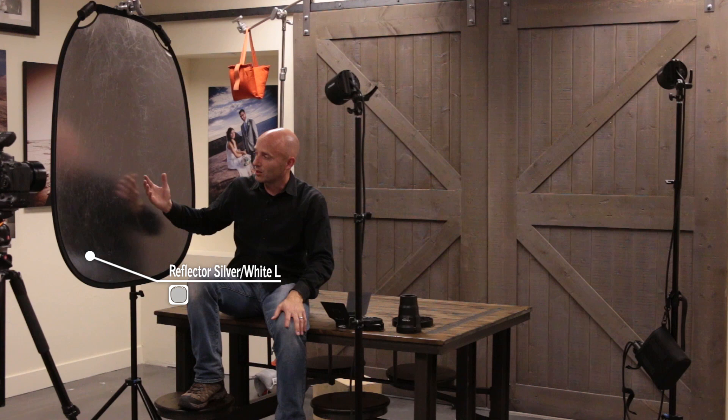Our main light is a B2 head. It's bareheaded and it's going to light our subject, but it's also going to spill onto this reflector — a silver reflector — which is going to pound a lot of light back so that we don't have too deep a shadow.